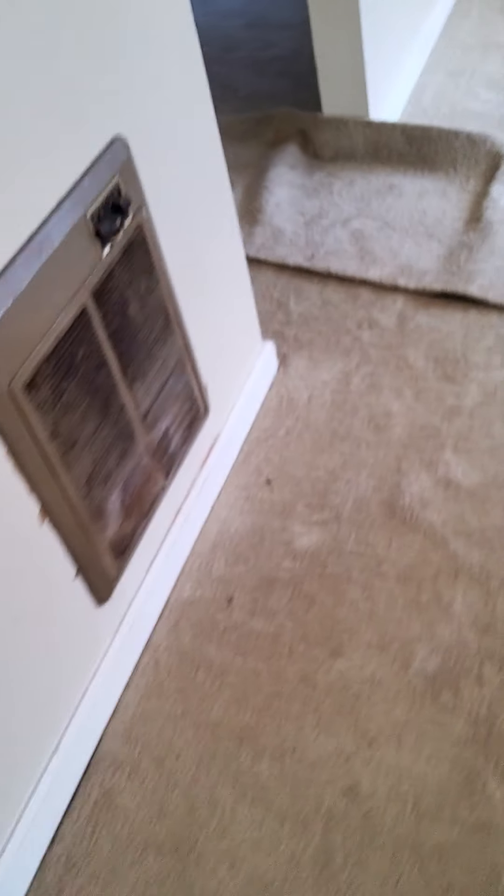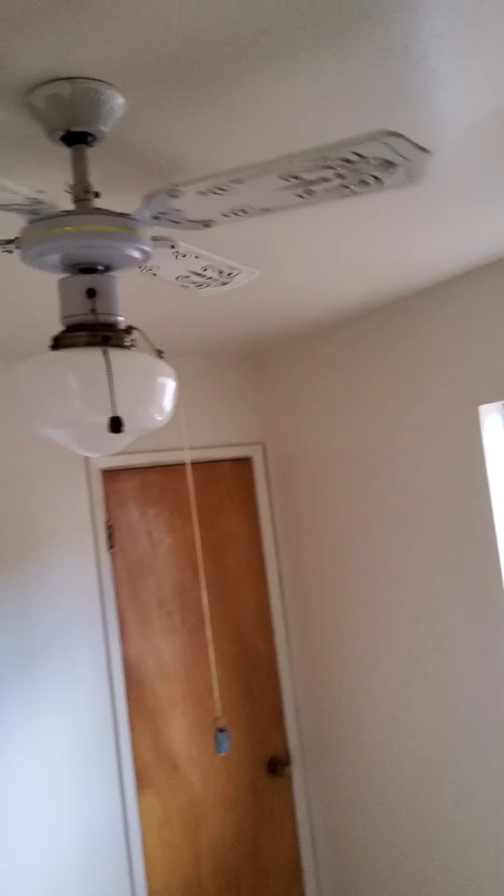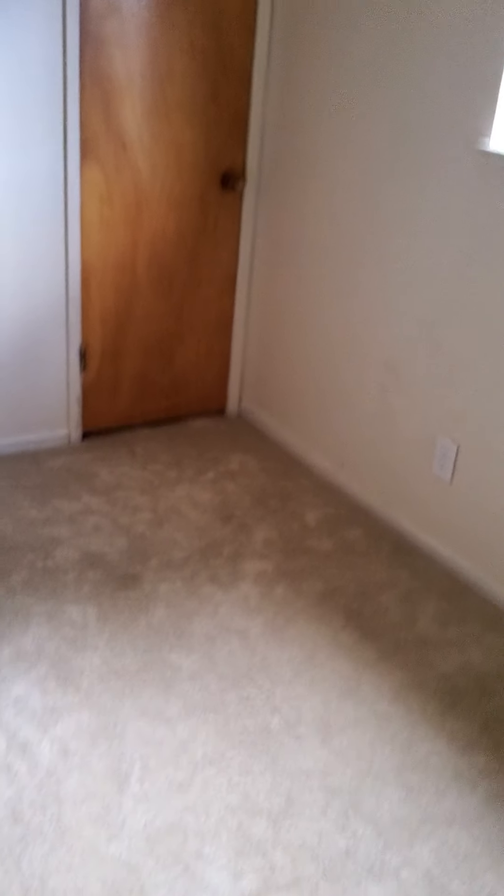This ceiling fan right here is going to have to get replaced — the light also doesn't work. It's really loose, so you're going to have to get that replaced or fixed. You'll also want to get a smoke detector put in this room — there is one on the shelf in here. This fan is also loose and the light doesn't work.